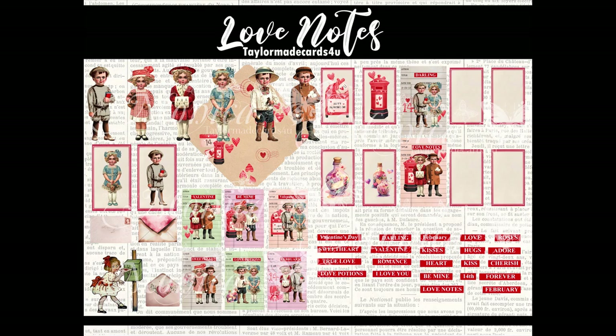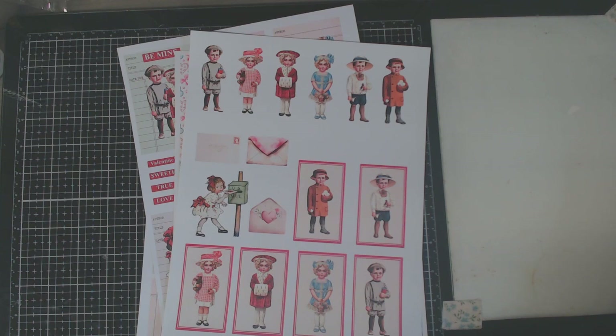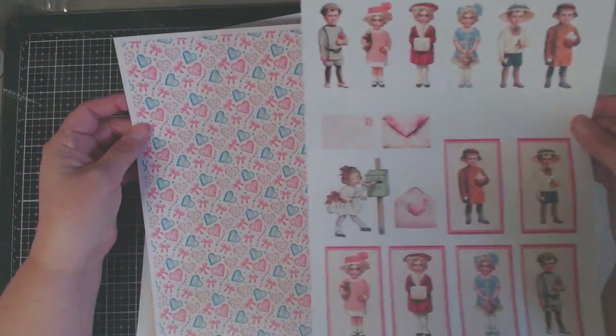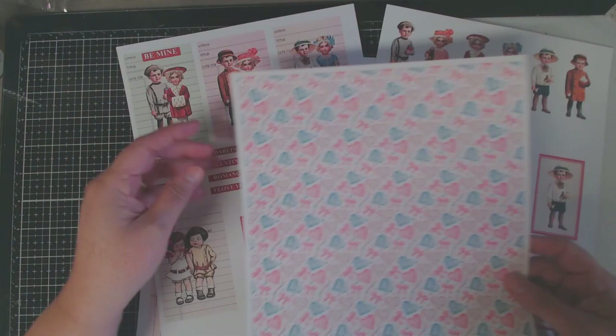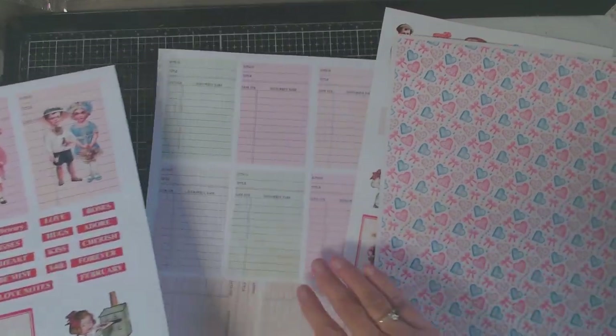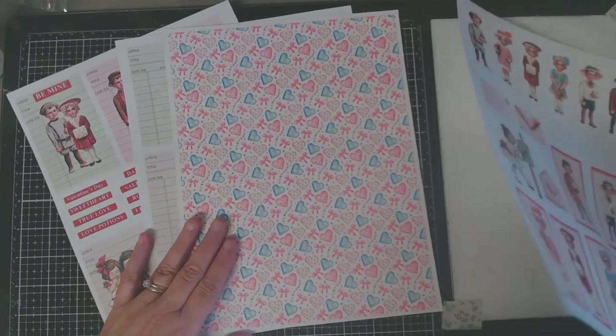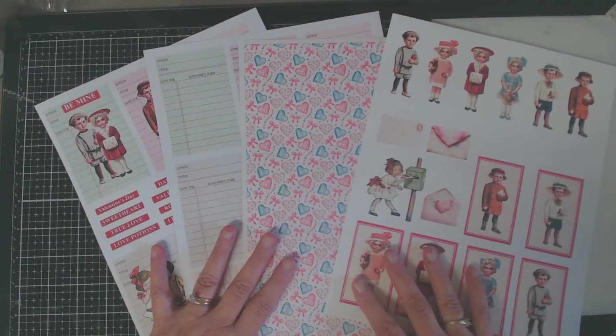Welcome back to Tailor-Made Cards for You. With Christmas behind us, I thought it was time to start creating some Valentine projects. To start us off, I put together a new kit called Love Notes — these are really cute little ATC cards with matching envelopes, little love endearments, and some library cards to create little ATCs.